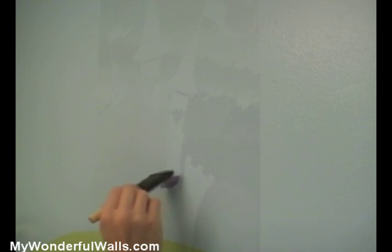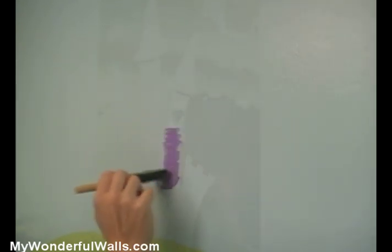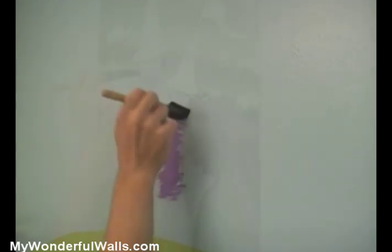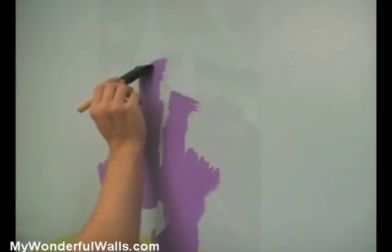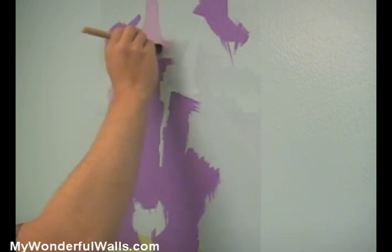Dip your brush into the paint, making sure not to get too much paint on the brush, otherwise it might bleed under the stencil. Two light coats work much better than one thick one. Use a padding or stabbing motion to paint, particularly around the edges. If you use a back and forth motion, the paint could work its way under the stencil.